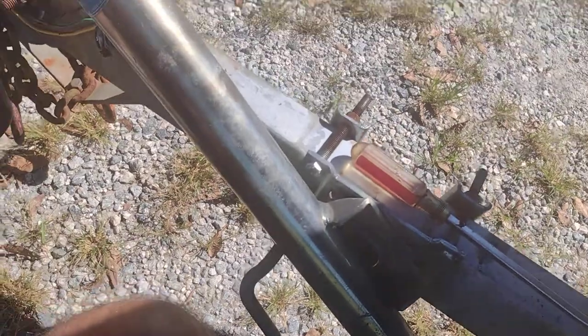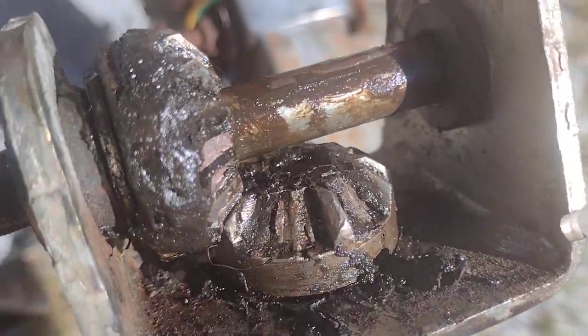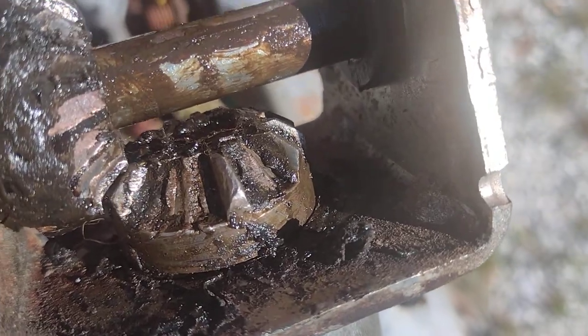We got this trailer jack extended all the way out and it won't go back in. If we look down in there — I'm taking the cover off — there are some broken gears in there.